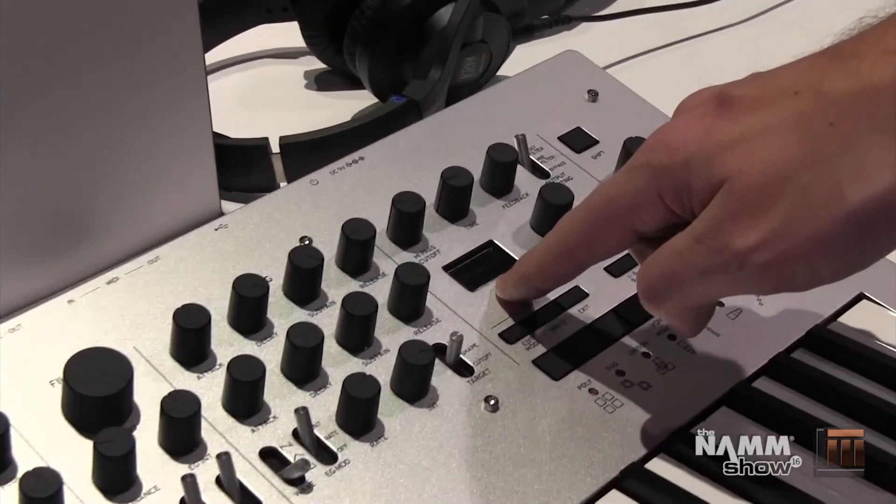You also have a 16-step motion sequencer which can control up to four different knob movements. You can do unison mode, which will give you up to two sub-oscillators in unison mode.